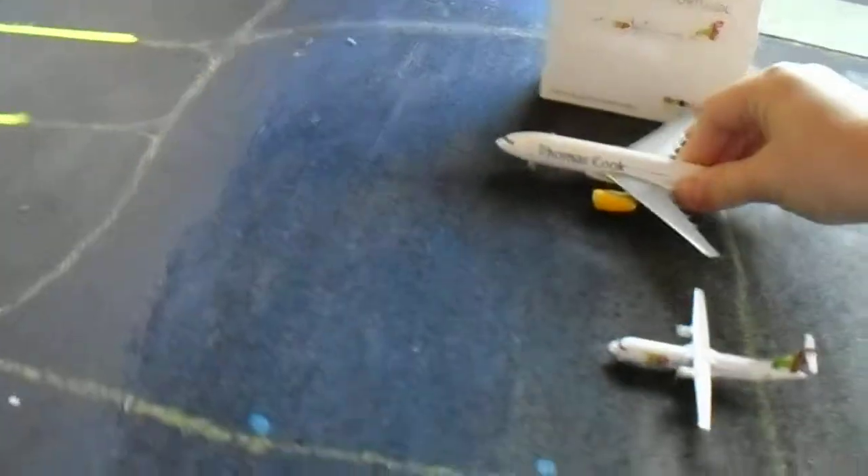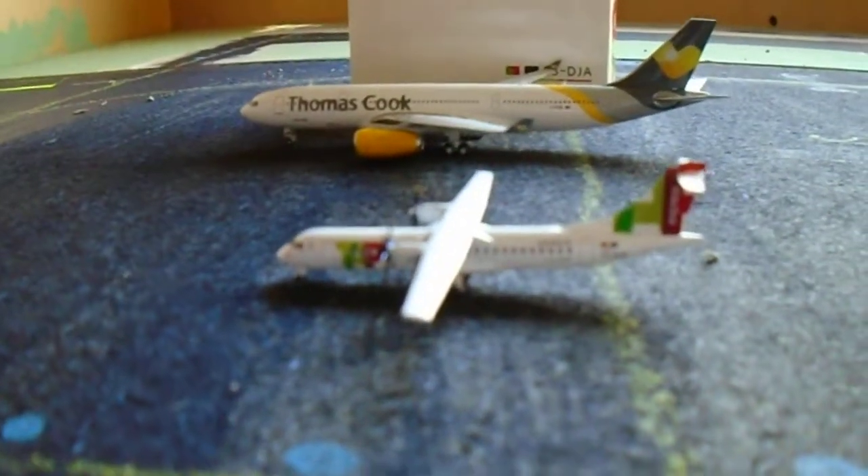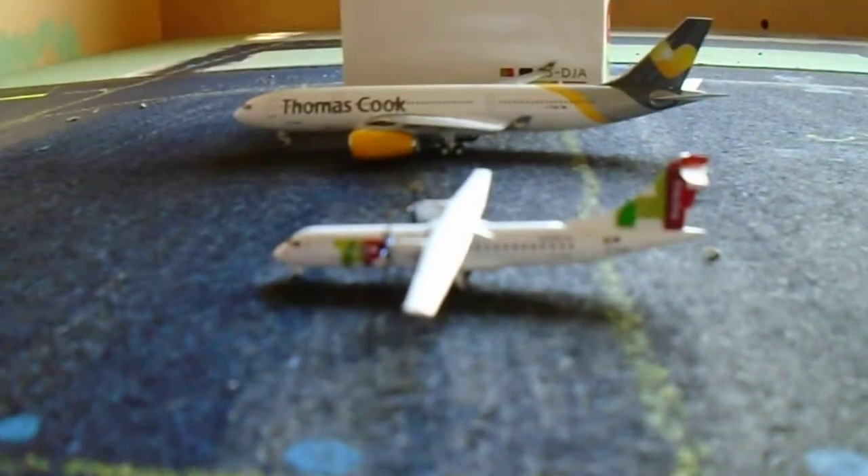Moving on from the box, let's actually get onto the aircraft. It's a very delicate model this. I'm going to get an A330 and compare it to that. This is the Thomas Cook A330 and there's quite a size difference. That's quite funny.